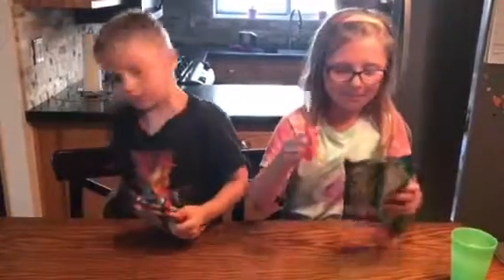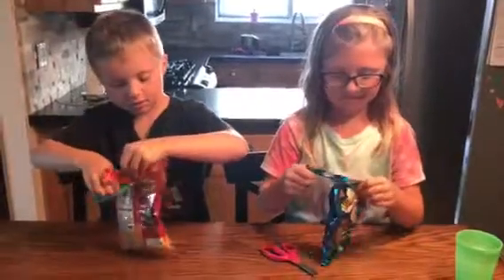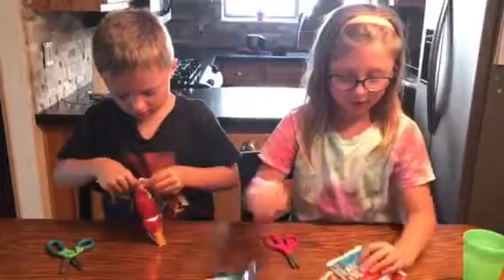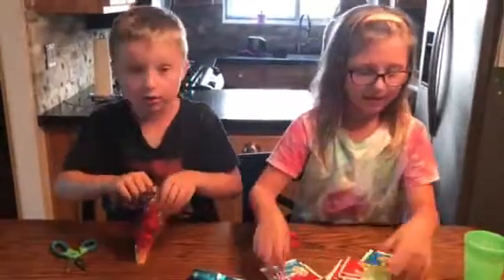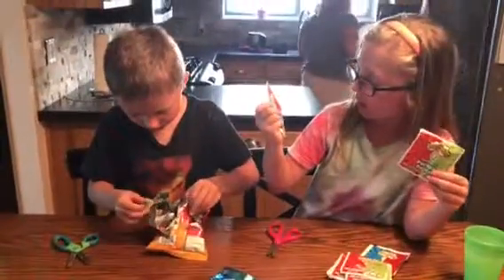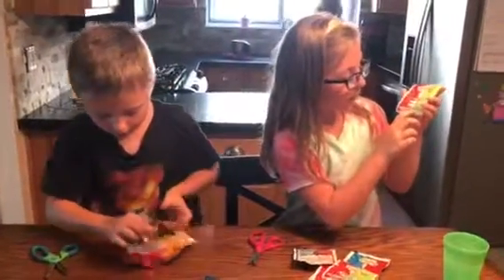Who's opening first? Ava? Open them at the same time — yeah, that'll save some time. Should I pour this out? I think this one's watermelon, and I think this one is sour green apple, and this is sour watermelon. These are the only colors they have.